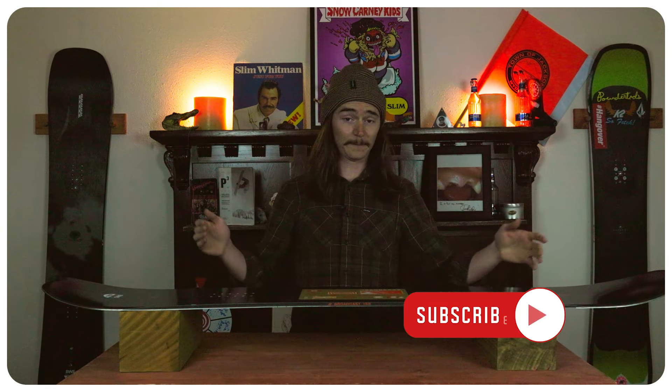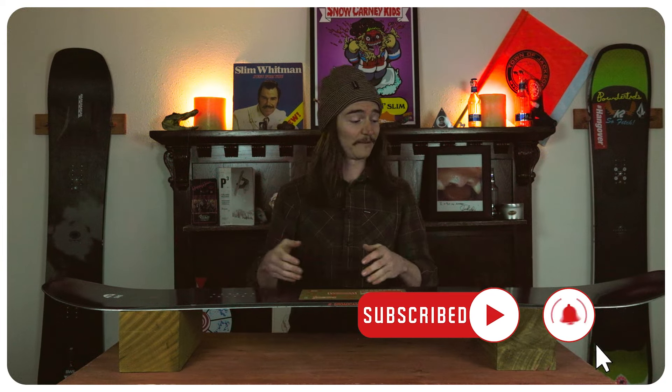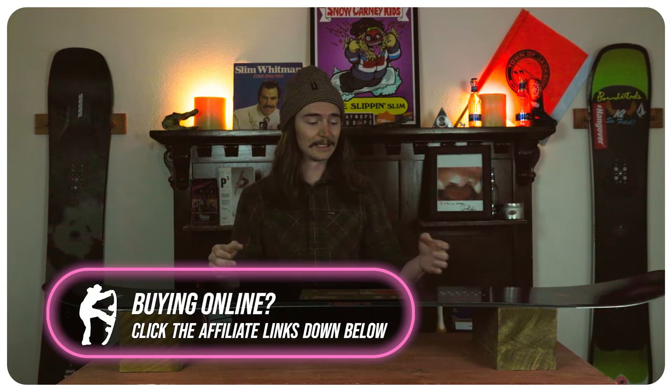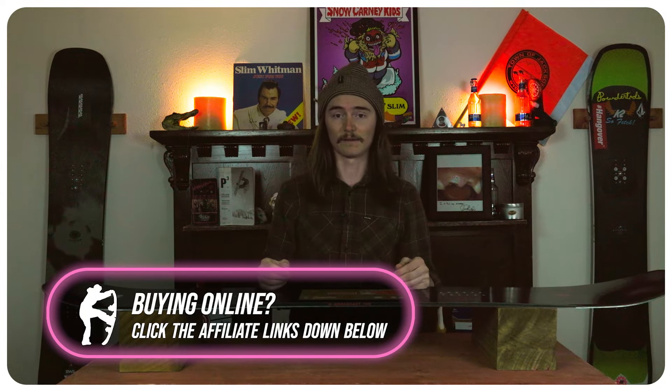I would say the flex of this board is definitely in the middle of the road — even on those rocker zones on the tip and the tail I didn't really feel it get super soft or anything like that; it felt nice and smooth throughout the board. When it came to stability the board was very good at those moderate and slower speeds, but once you got it to higher speeds it didn't hold an edge quite as well, although it was damp so I didn't really feel all that chunder and icy conditions towards the end of the day. I did feel it didn't hold the edge when it came to those giant high-speed carves.